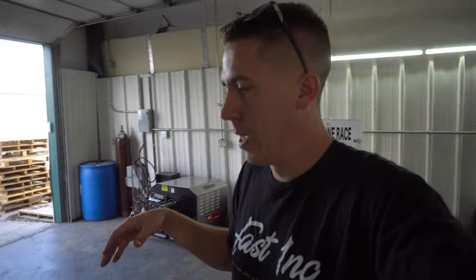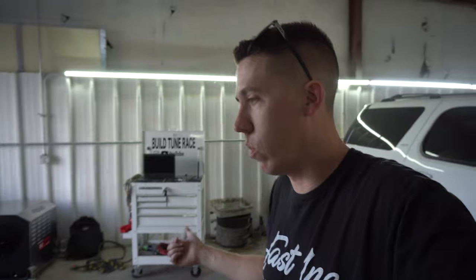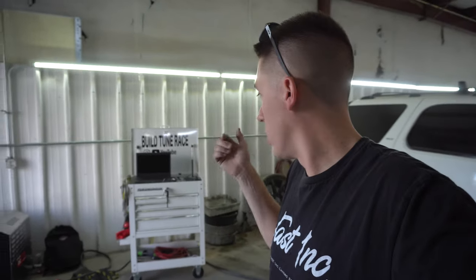Hey everyone, back over here at the Dino Shop getting everything set up. Trevor with Motion On TV is coming by with his new C6 Z06 — it was actually totaled and he's putting it together for drift week. I got the dyno set up; it's been a minute since we used it. Things have been crazy, but we got it back set up. He's going to bring it over and we're going to see what it makes — a nice baseline test. He's going to put heads, cam, and a cold air style intake on it.